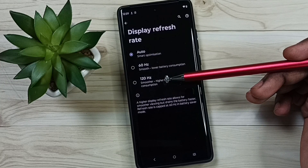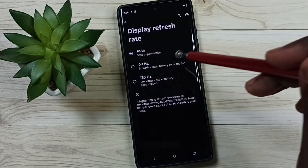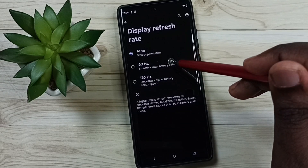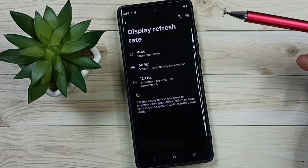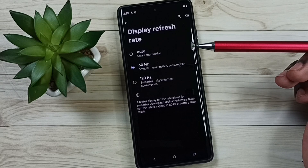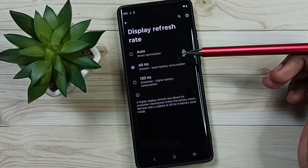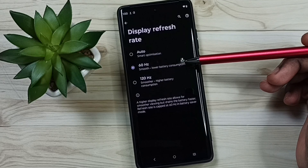You will get a better experience in 120Hz while playing a game. So if you want to save battery life, better set to 60Hz — just select 60Hz. That way we can save battery life and set the 60Hz refresh rate. You can try this.